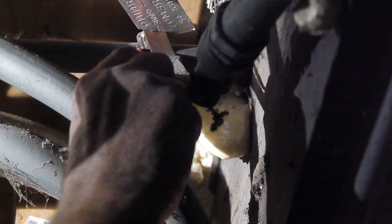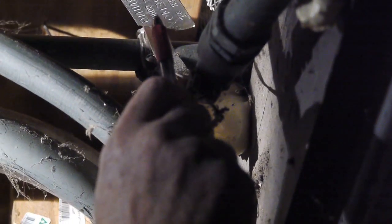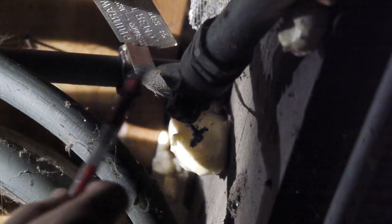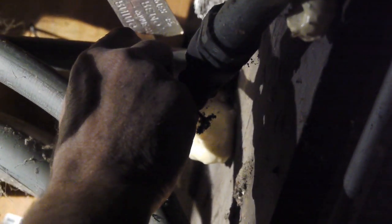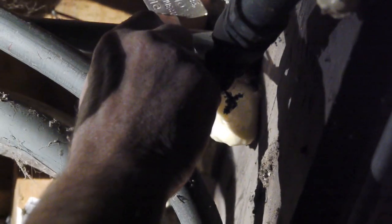If there is a huge voltage surge such as from lightning, this system — the ground that I'm touching with my pen — will carry that voltage to the cold water main and send it into the earth. Every home in the United States requires a ground like this, or another ground which I will show you in a few minutes.